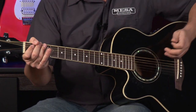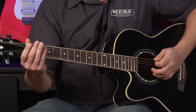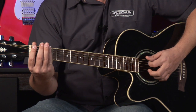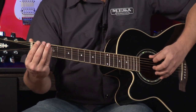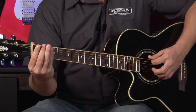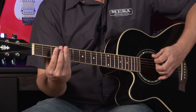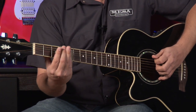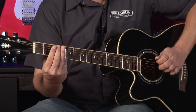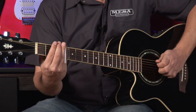Another technique with using a slide is using an open string, and usually with one of your fingers you'll pick the string that you're going to slide on. For example, I can play open E, and then on the high E string use my slide from the second to the fourth fret, like that. And then you start with the A string, like that.